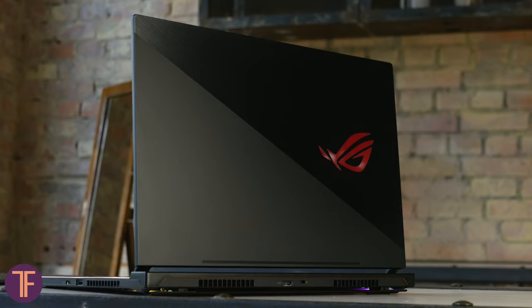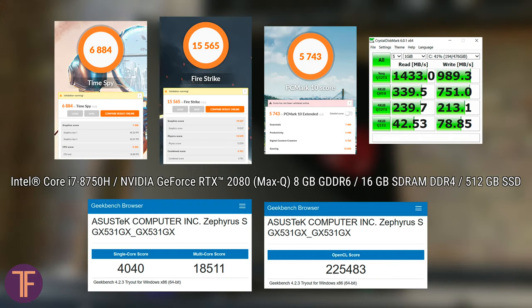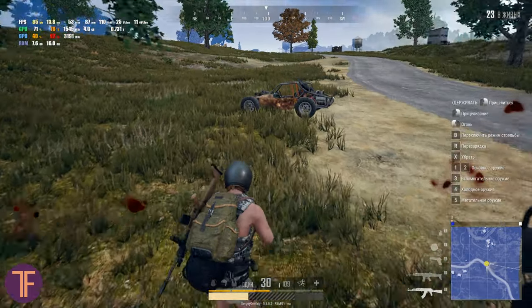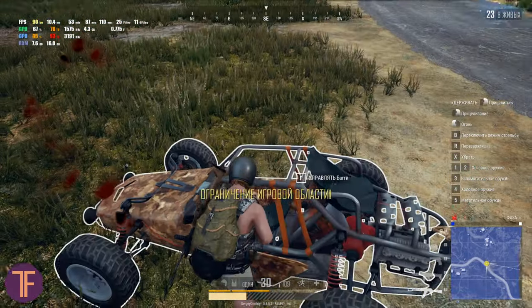Now let's move into the actual performance. Our model has an Intel Core i7-8750H processor, an Nvidia GeForce RTX 2080 Max-Q GPU with 8GB GDDR6, 16GB DDR4 SDRAM, and half a terabyte SSD storage. The system itself is not just quick, but light and fast — and that's the final word here.